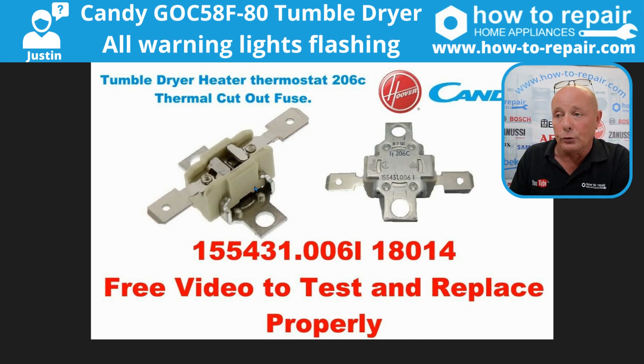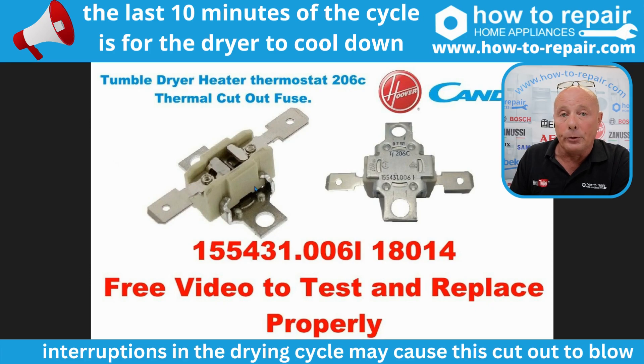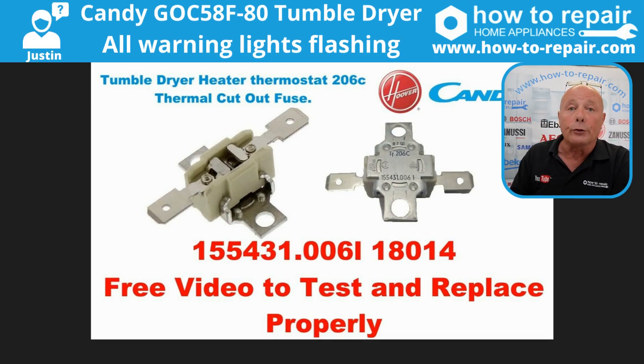The thermal fuse is a very common item to fail. What often happens is people open the door mid-cycle, or they open the door, find the clothes are dry, empty the machine and leave it with the door open. The problem is the residual heat around the element can sometimes exceed 206 degrees — as you can see written on this — and if that happens you will blow the thermal fuse. Other things that blow the thermal fuse include not maintaining the machine correctly, meaning you don't clean the fluff that builds up inside the ducting system, on the heat exchanger, and through the ducting system on the tumble dryer.